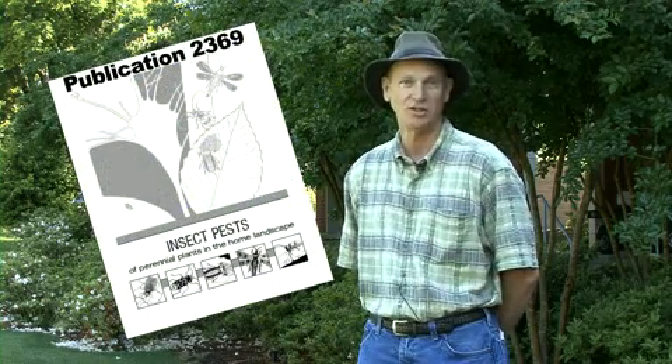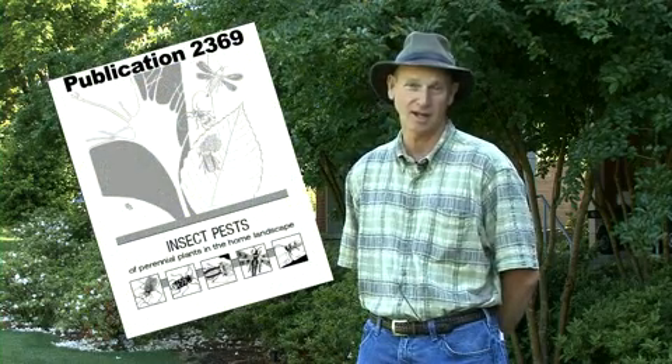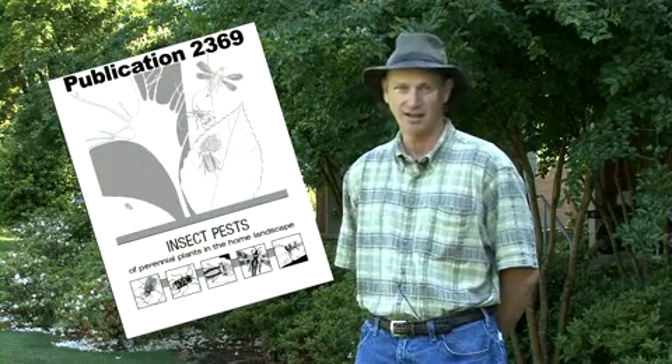You can find more information on azalea lace bugs in extension publication 2369, Insect Pests of Perennial Plants in the Home Landscape. You can find this publication at your local county extension office or online at www.msucares.com — click on Publications to find it there. That's it for this edition of Gardening Through the Seasons. I'm extension entomology specialist Blake Layton. Good luck in your garden this year — and by the way, when was the last time you checked your plants for lace bugs?